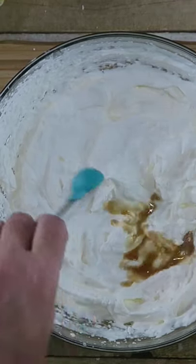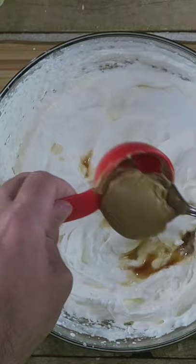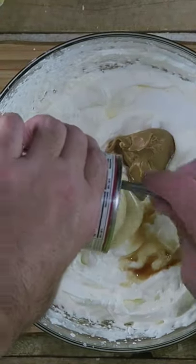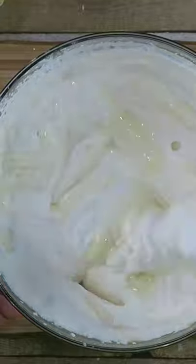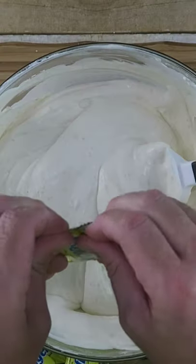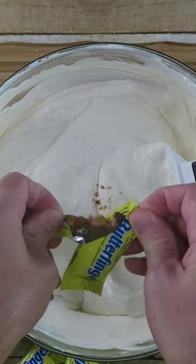Add one teaspoon of vanilla extract, two tablespoons of sugar, a fourth cup of peanut butter, and one 14-ounce can of sweetened condensed milk. Fold all this together.